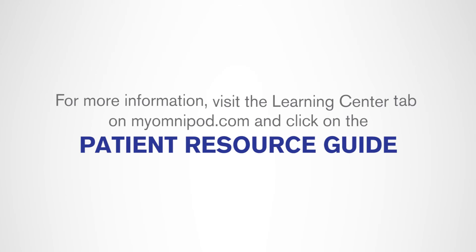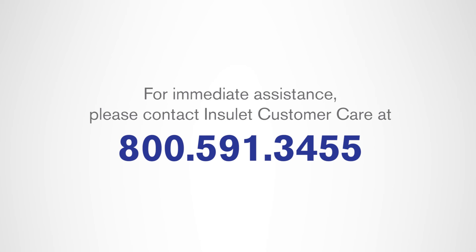For more information, visit the Learning Center tab on myomnipod.com and click the patient resource guide. For immediate assistance, please contact customer care at 800-591-3455.